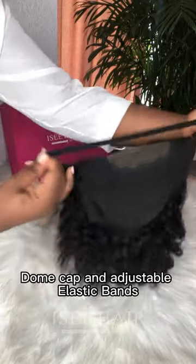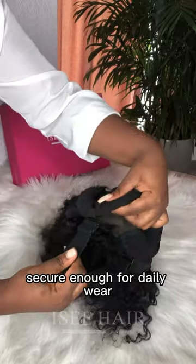Comes with an adjustable elastic band — secure enough for daily wear.